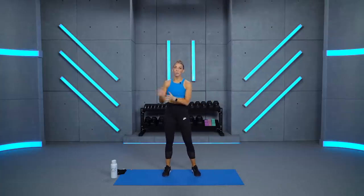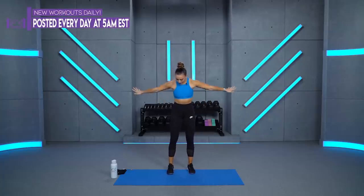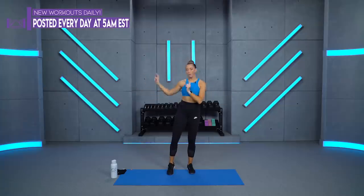Somewhere between 10, 15, 20, 25, and 30 pounds today. I'll tell you as I go which ones I'm using so you can gauge that for yourself. Also make sure you've got some space around you, your sweat towel, your water bottle, and just make sure you're ready to work today. I'm very excited to be here with you. Give me a big thumbs up if you are ready. We're going to jump right into the warm-up. It's going to be a great workout today.